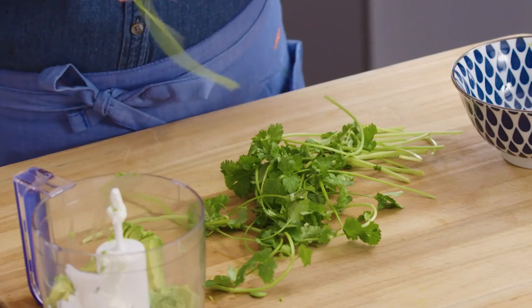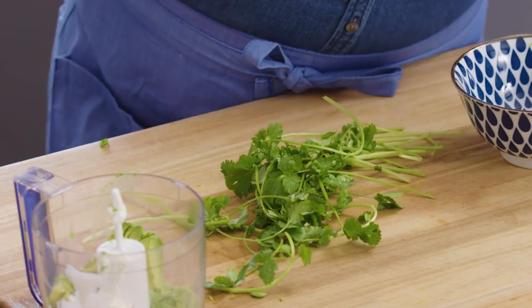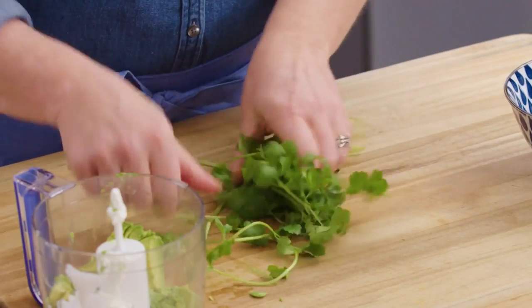This recipe was developed with superfoods in mind, so that might make some sense why this crema is the way it is. I'm going to add some cilantro — I've washed it already — about a quarter of a cup.